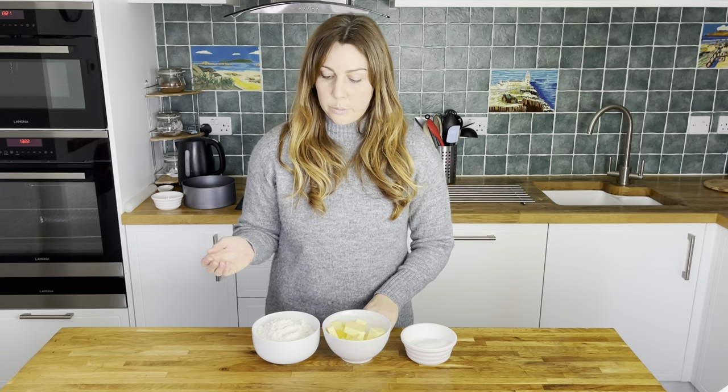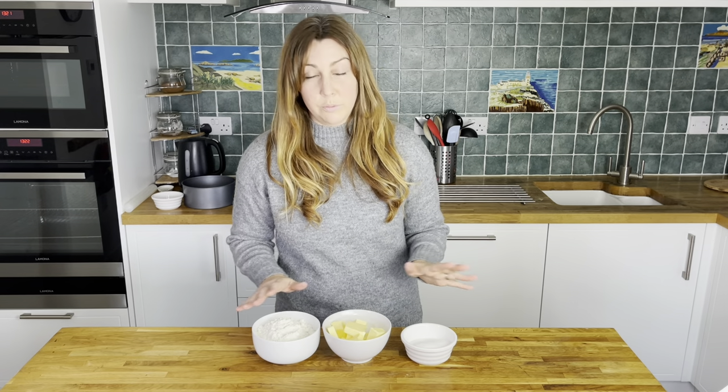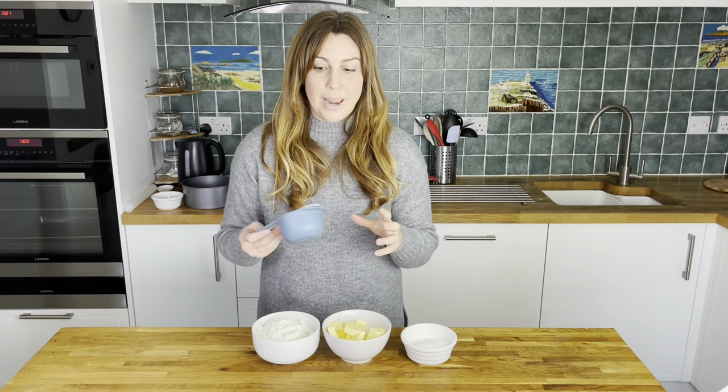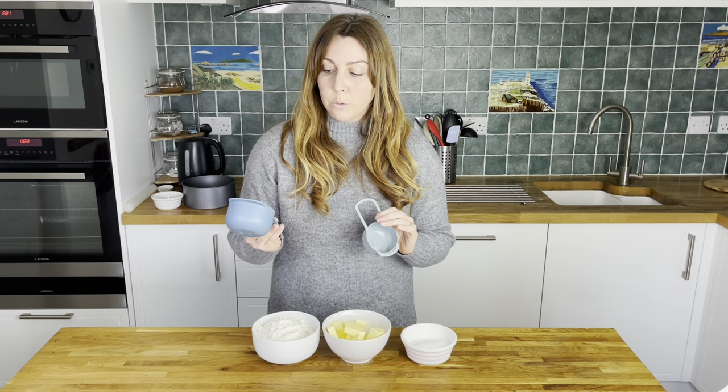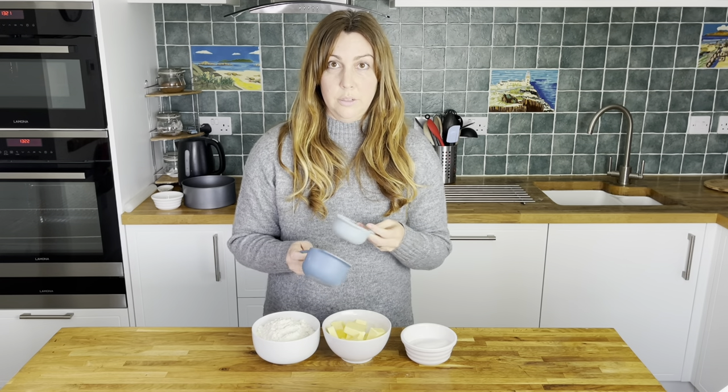Shortbread traditionally has a three to one ratio. That means we use three parts of the flour, two parts of the butter and one part sugar, and that's what makes using all of the same type of ingredients so much easier as well. Normally when we do our recipes we try and measure things out with a scale using grams because that gives you a more accurate end result, but this time we are making an exception and have used cups. I have measured out two cups of the flour, one cup of the butter and half a cup of the sugar. If you're using a different tin you could always adjust those. That's a good thing about this recipe — you just have to stick to the same ratio no matter how much or little you want to make.